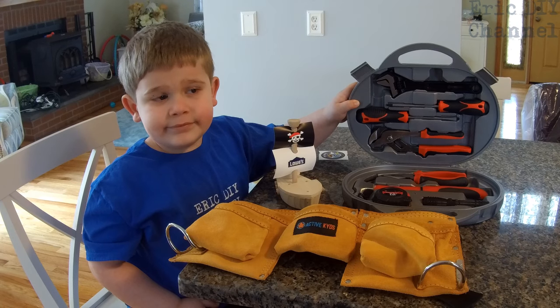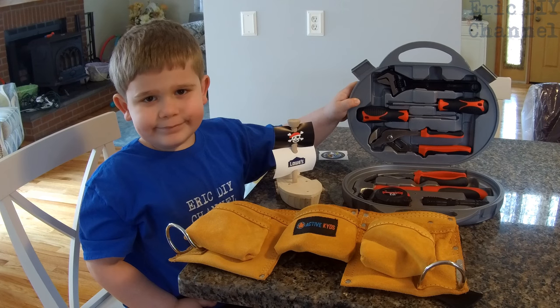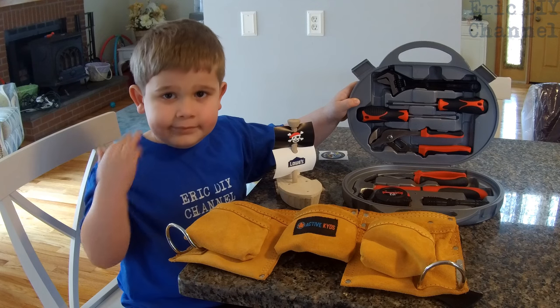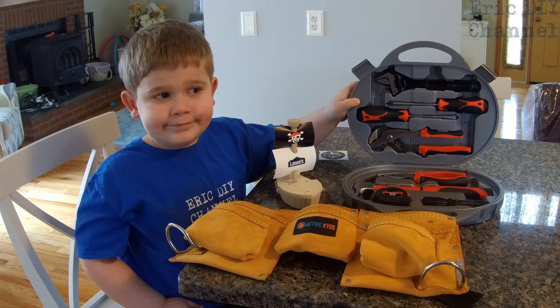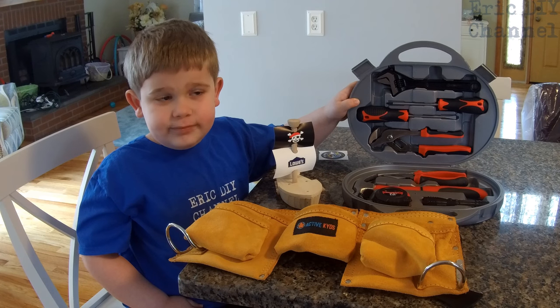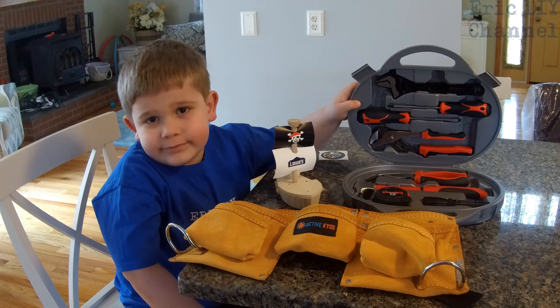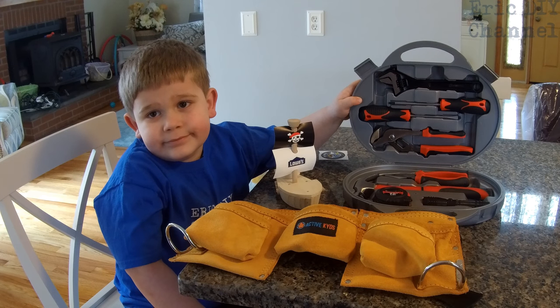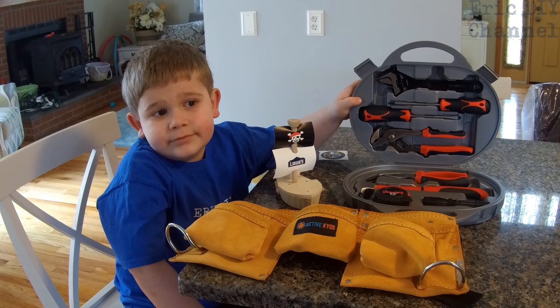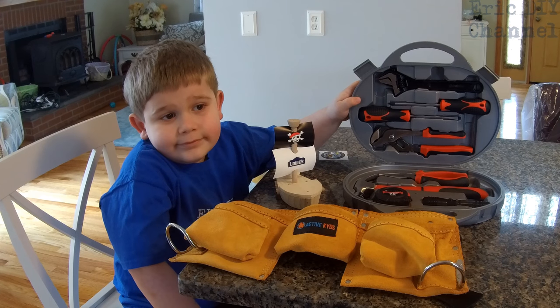So Zach, how do you like your tool belt and tool kit? Good — you think it's awesome? Yep. I want to be honest: the Active Kids tool kit is actually the same thing as real tools, just for smaller hands. In fact, Zach, can I borrow your tools sometime? Sure! If you'd like to pick up the Active Kids tool belt or the tool set or both, please look for a link in the description below. We'll send you to Amazon where you can purchase your very own, and you'll be supporting the Eric DIY channel at the same time.